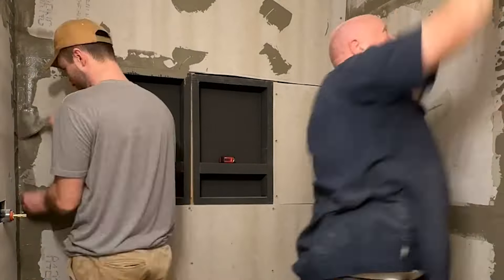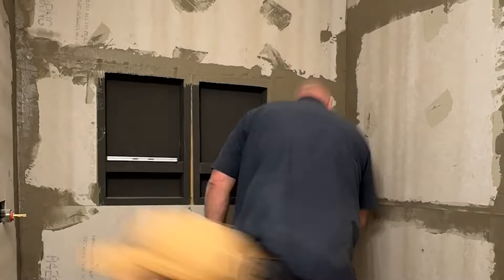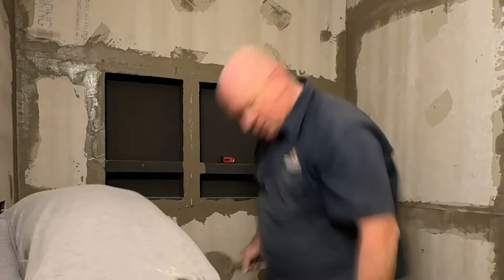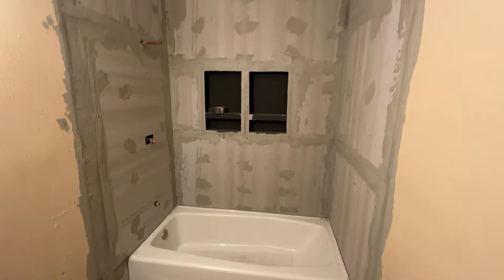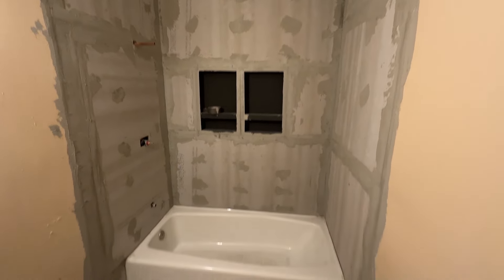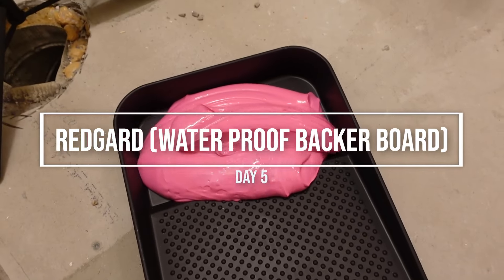We decided this method was best for us, but depending on your situation there may be better ways to do it. Check out those resources from professionals who explain the pros and cons. Day five was all about RedGard.